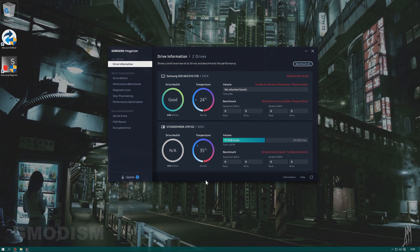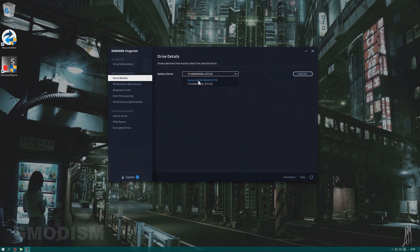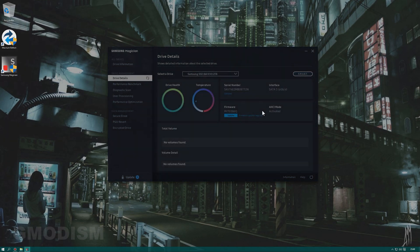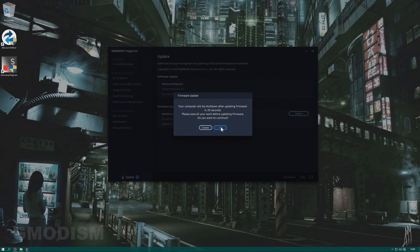Defragment is done and all scans are complete. Now I will update the firmware using Samsung Magician. If you don't need to update firmware, restart the computer anyway to make sure all deleted files are really gone. Then we will begin migrating the drive to the SSD.